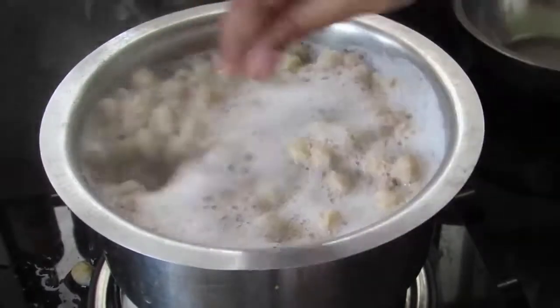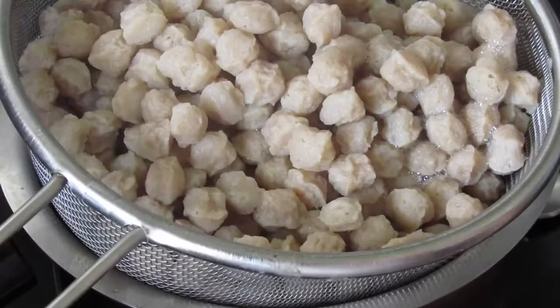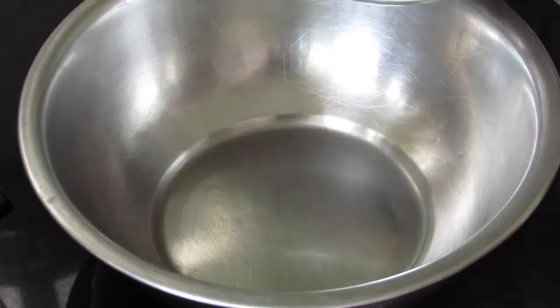It's about 3 minutes now, so I'm going to strain this into a sieve. Once it has cooled down a little, squeeze out the water, then transfer the soya chunks into a bowl.